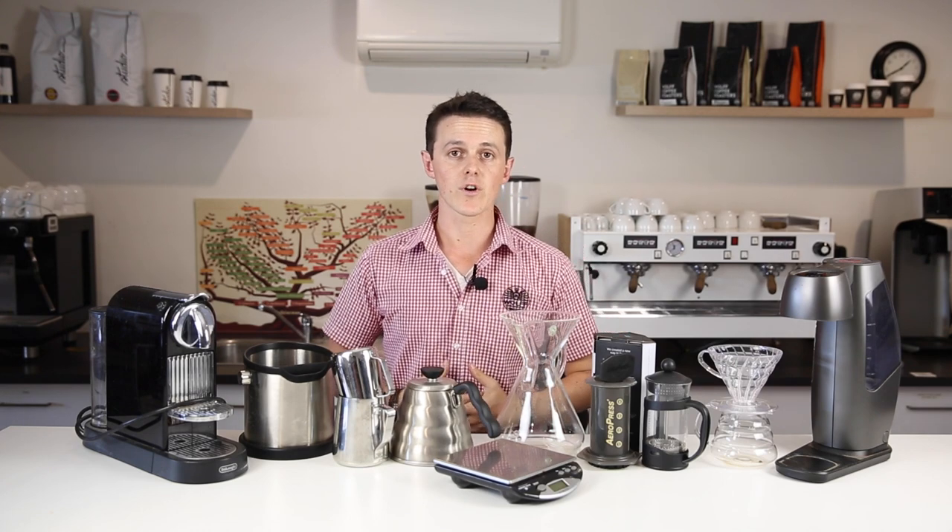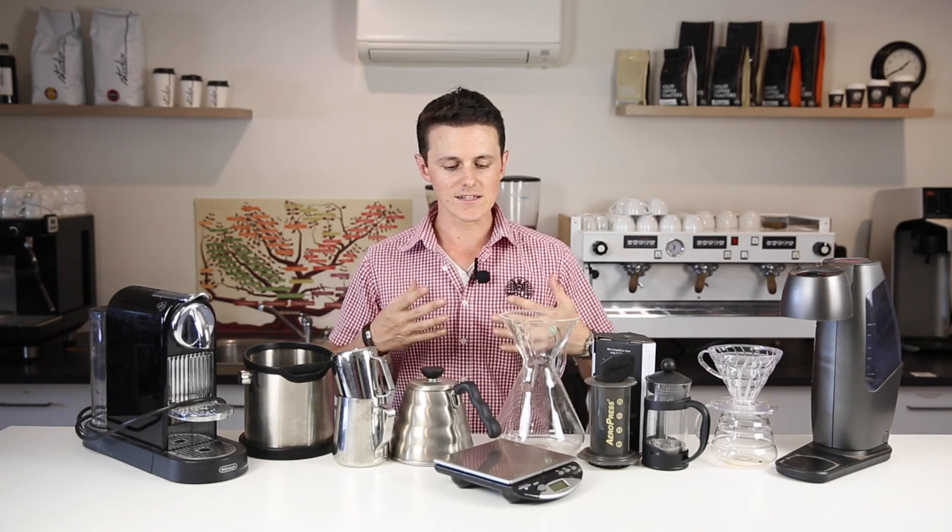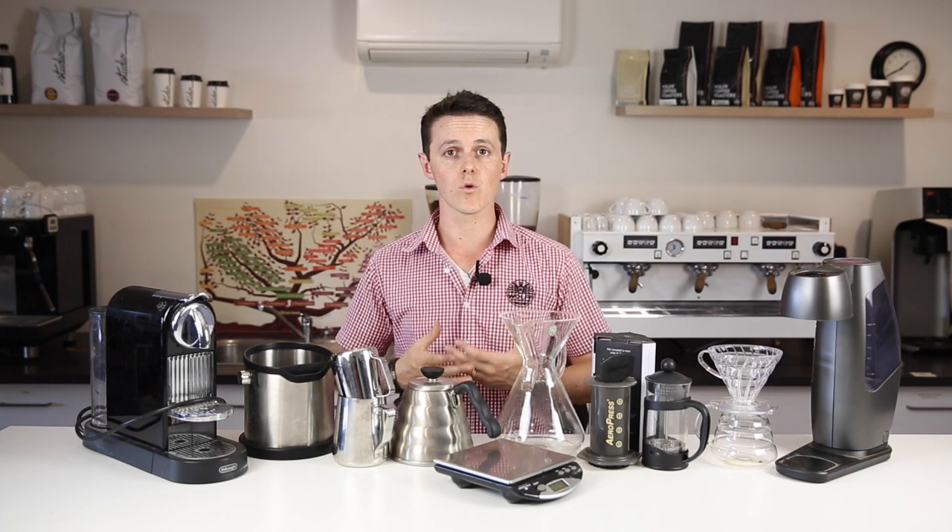Today what we're talking about is maybe you're the coffee person in your life, or maybe you know a coffee person in your life. Often what we get asked here on our channel and certainly when we're running coffee courses for both our partners and for the public is: I'm thinking about making coffee at home. We have baristas who are working in cafes who want to start making flat whites at home, or potentially they just want to make better coffee at home.